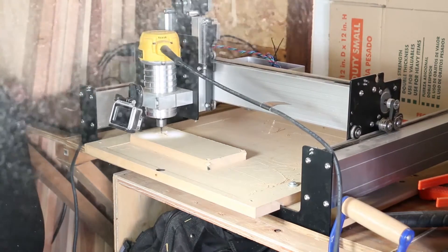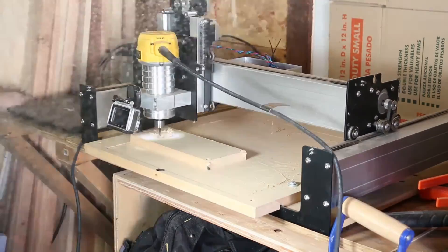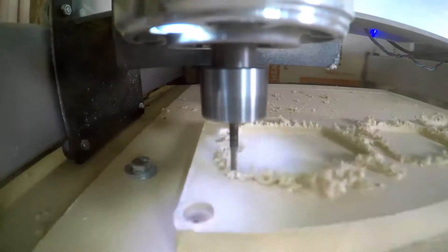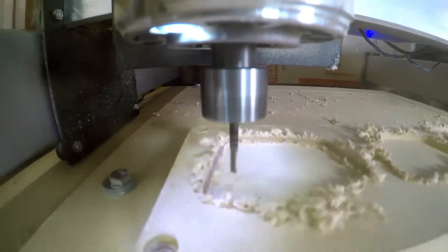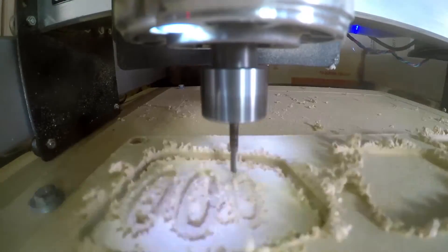I don't know why, but for some reason this dust cloud looked really pretty in person — it's kind of neat on camera but it was way prettier in person. Obviously the CNC machine is not operating this fast; the total CNC time on this was about 20 to 25 minutes.